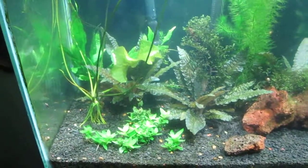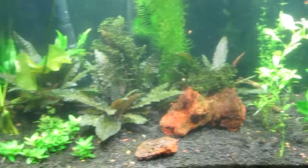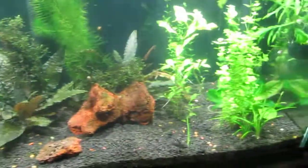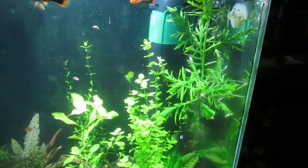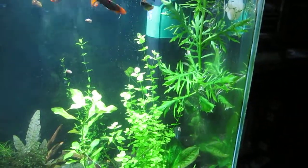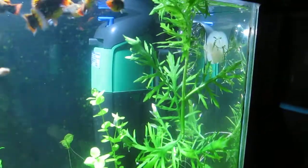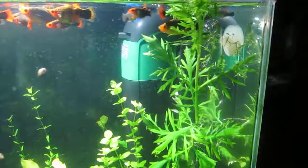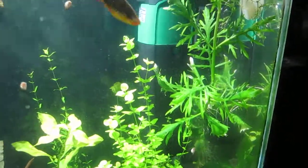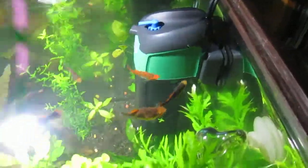Look what this UV sterilizer did to my tank — crystal clear water and I never clean the front glass. It's a COONIA 5 watt submersible UV sterilizer. I believe it's available on eBay and Amazon and it works very well, as you can see if you look at my previous videos.